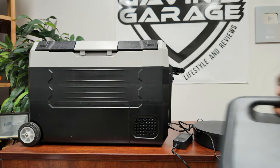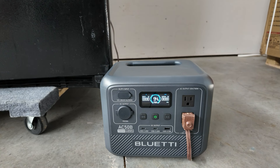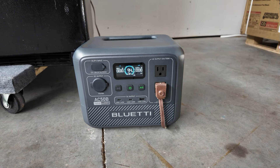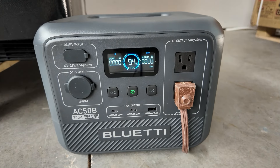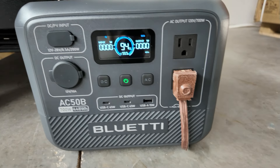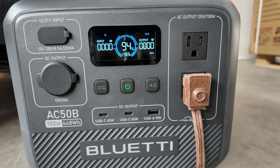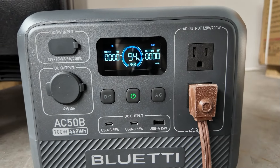All right guys, I have this unit hooked up to a full-size refrigerator. Let's turn the AC on — overloaded. So there you go. I knew it wouldn't do it but I wanted to show you. For AC you need at least 1500 watts or more. It tried to start it and boom — right away. I know some of you will say put it in power lifting mode for a refrigerator — absolutely not. You have to keep it in your range. For a full-size refrigerator, this will not work.